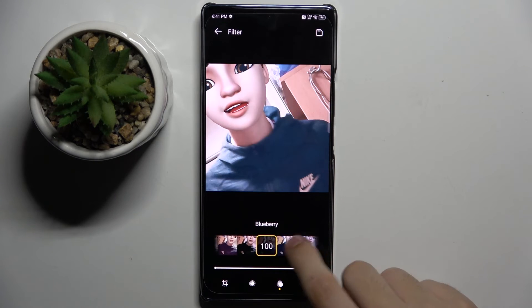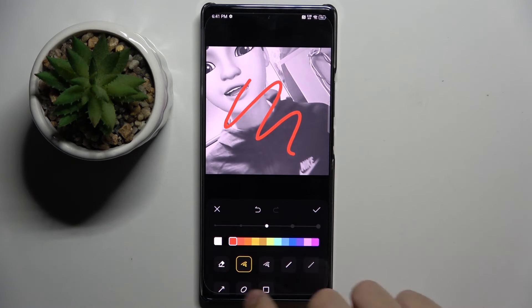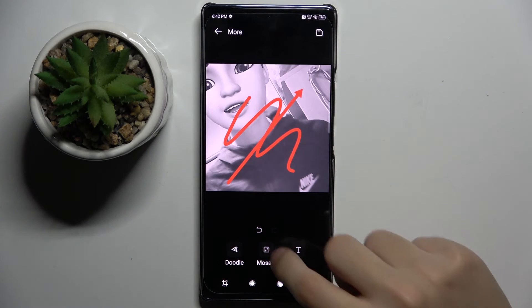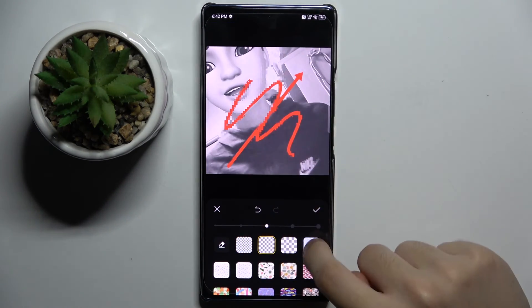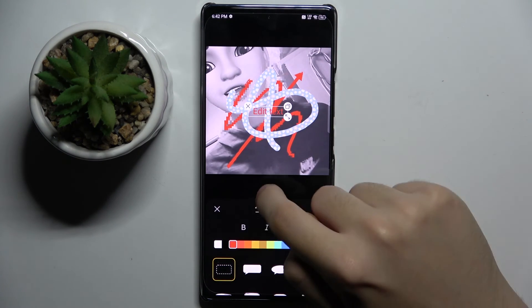We can also put on some ready filters, doodle something on it, put on some mosaic, and write something on it.